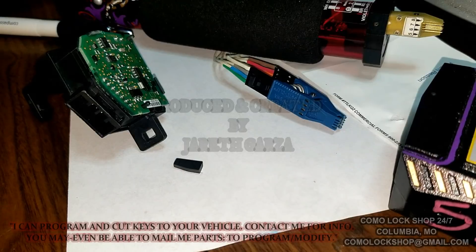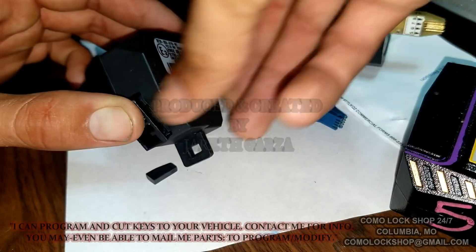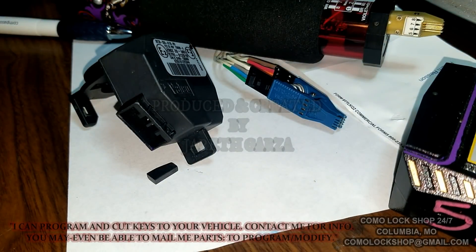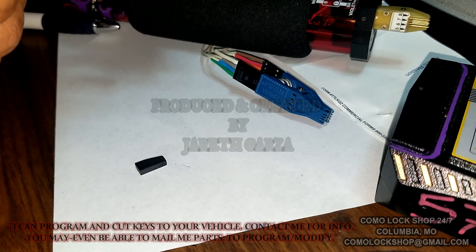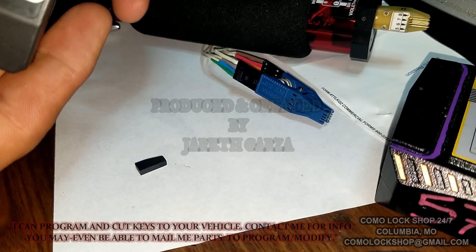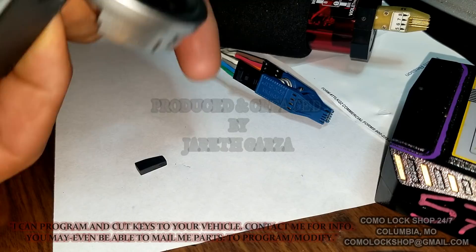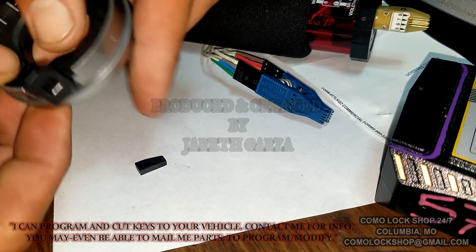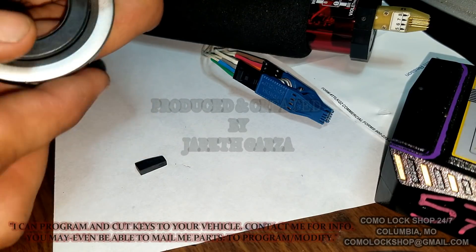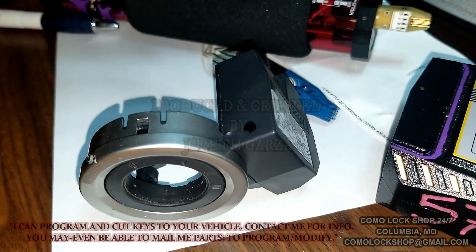So this can go back in a car, or wherever. Somebody could even adapt it to fit inside of a new car, like a Honda Civic or something like that. It's just really what you wanna do with it — your choice. Rewrite the VIN that's inside of it, so that you can match it.